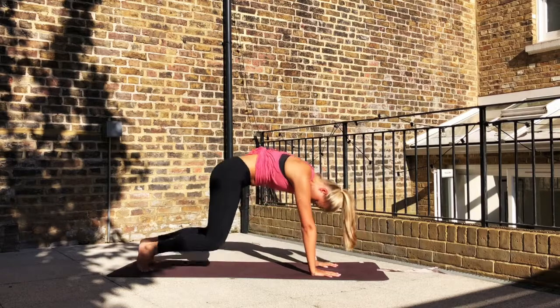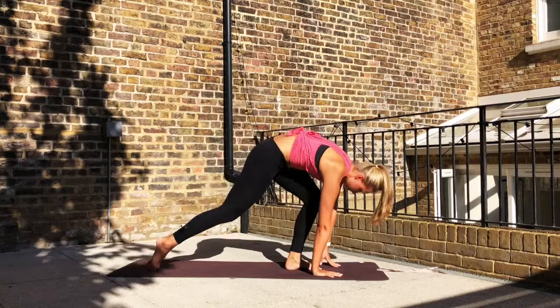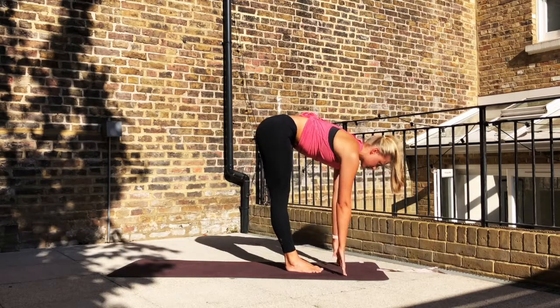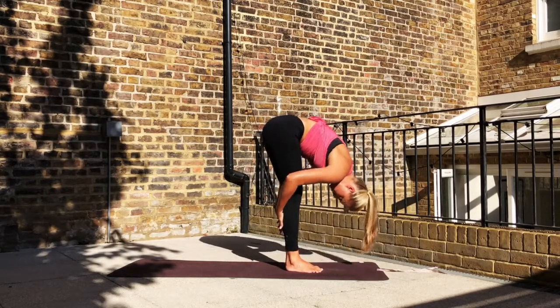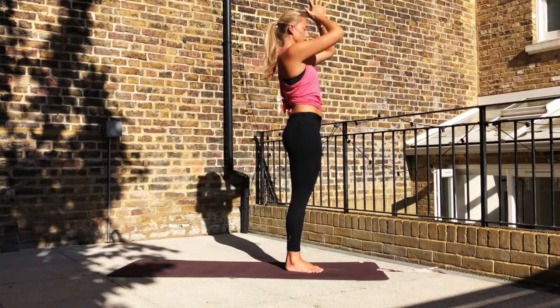Inhale, rising back up to a downward facing dog. Rise high onto the tops of the toes, bend the knees, step both feet forward. Inhale, halfway lift. Exhale, pull forward. Inhale, rise the arms up. Exhale, hands to prayer.